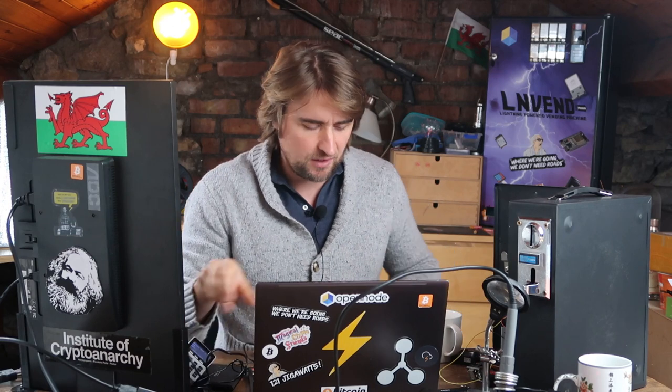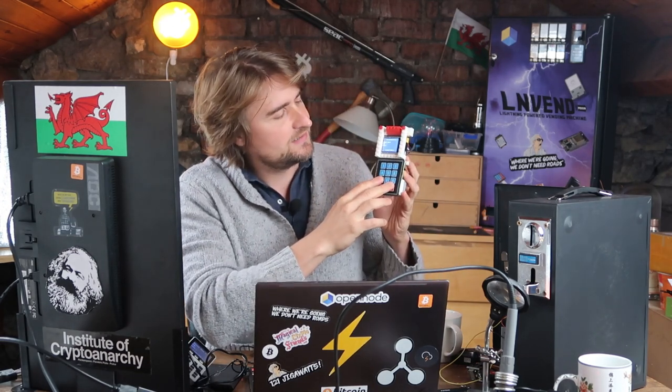I wanted to make a cheap version of this to run as a tutorial at conferences, and also for people who haven't got so much money and couldn't afford a $60-$70 price tag. We are trying to bank the unbanked and all that. So I came up with the Quickening, which performs the same functions.